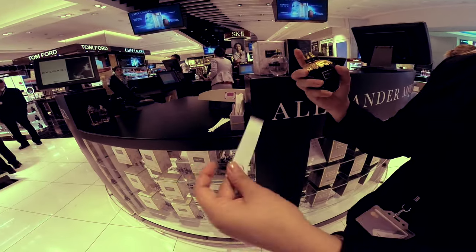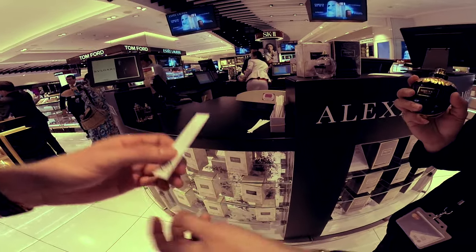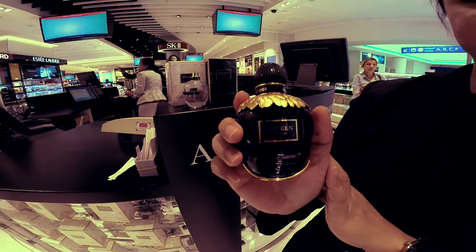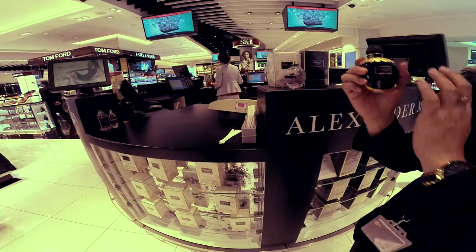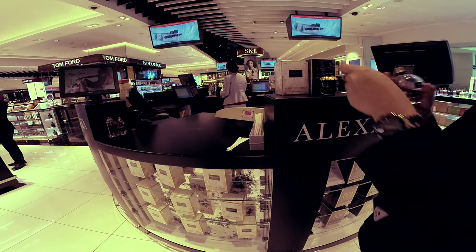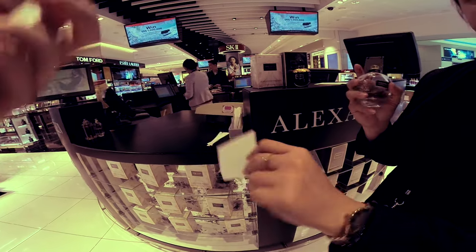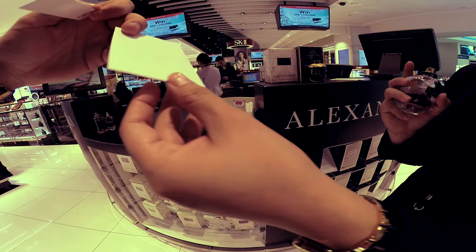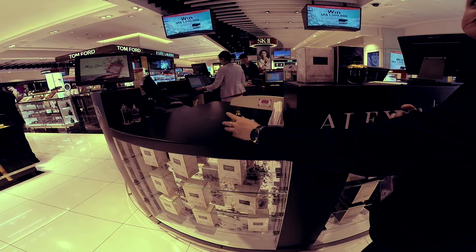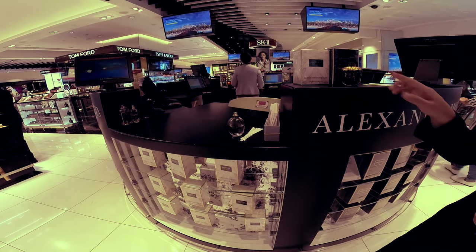This is exclusive - it's just pure parfum. If you notice, it's different from regular perfume - 15% concentrated. This is the pure one, it's more strong.